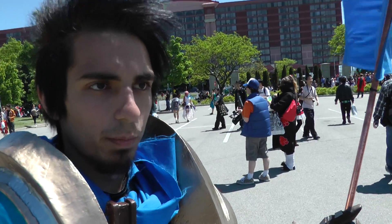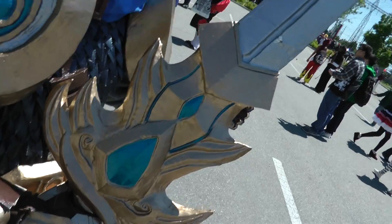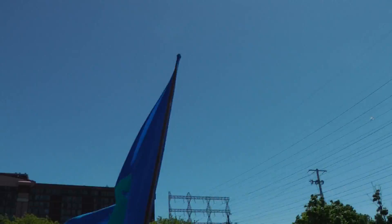It's made of a composition of fiberglass, styrofoam, and wood. Mainly styrofoam and wood for the sword, as the rest of the arm is fiberglass.